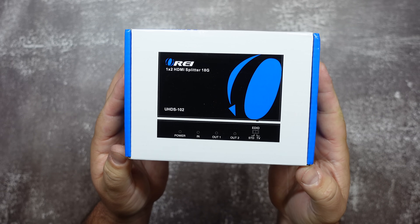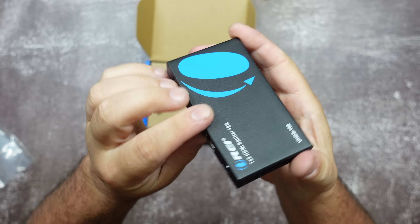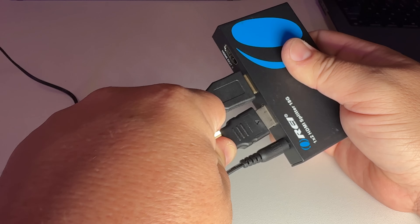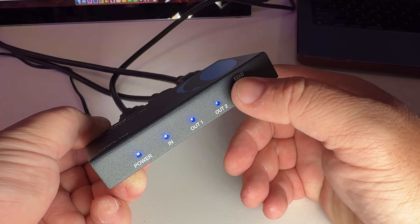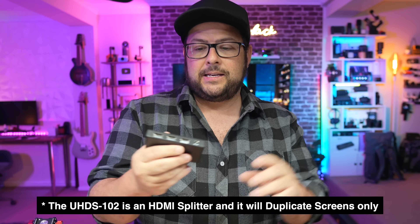Before we get to the big guy, let's look at the powered UHDS-102. This thing is metal — it's a strong build. It does come with a power cord. You have HDMI in, so you can go from an HDMI source into this, and then you have two HDMI outs, both at 4K 60Hz with a video bandwidth of 18 gigabytes per second. For a game console you could plug in your Xbox and go out to two different monitors, or a laptop with HDMI out can feed two monitors through this. It has smart EDID or standard 1080p mode, TV or copy out, a built-in equalizer, retimer, and driver — so no driver download needed.